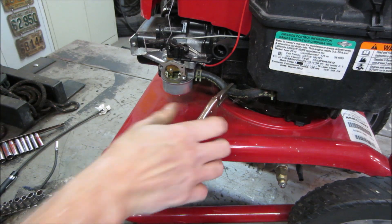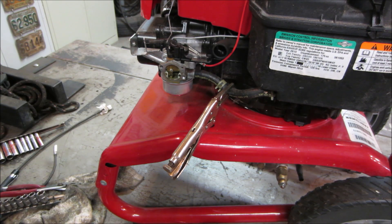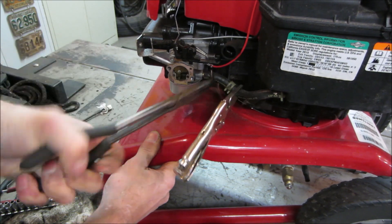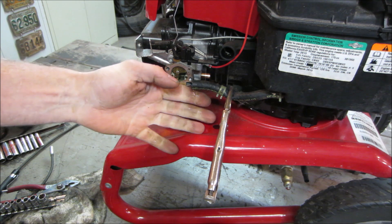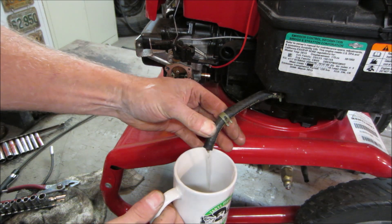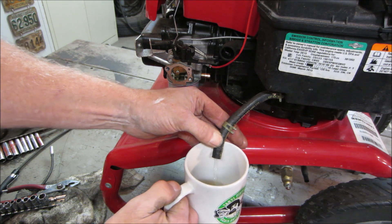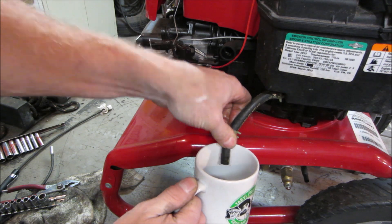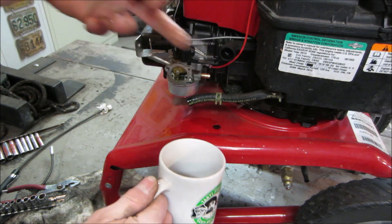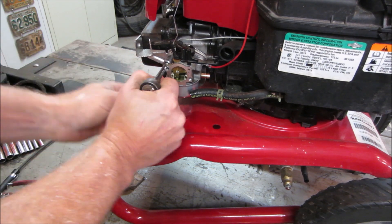I'm going to take that carburetor right off of there. The nut for the bowl has some weird rubber-looking washer on it. I have a feeling it might have been leaking and somebody tried to fix it, thinking that's what the leak was. Let's drain the fuel out anyway. Let's see what this looks like. I wouldn't say it's terrible — looks pretty decent. This way we can flip it up and take a look at the bottom of the carburetor. We've got a couple of 10mm bolts holding it.